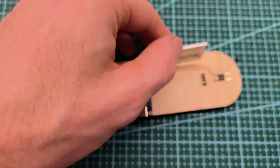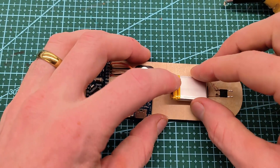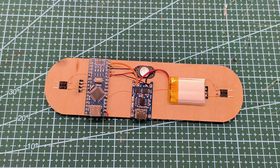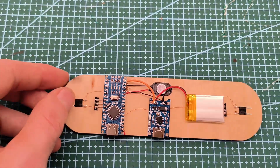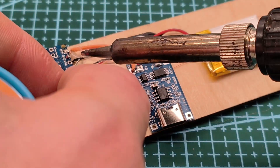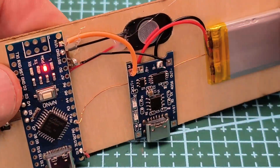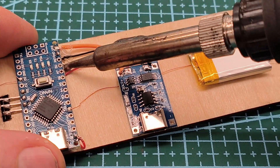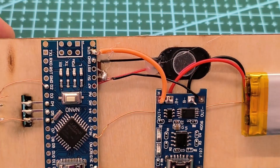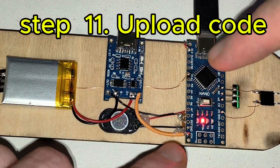So that's about the design, and all you have to do is connect it to the computer, upload your code, and you're good to play! Enjoy!